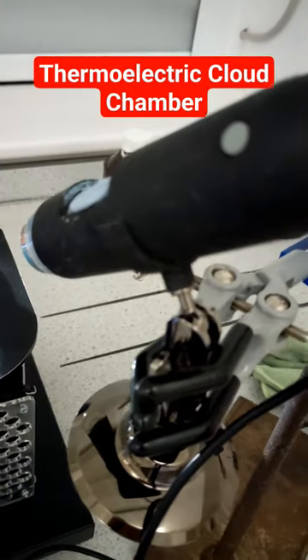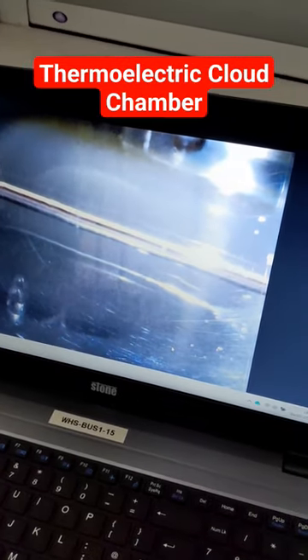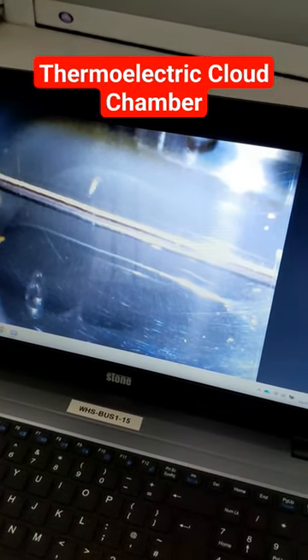Secondly, use a digital microscope or some sort of webcam so that everyone doesn't have to gather around and look at the tiny little piece of apparatus. It can be seen by everyone. You can see all the traces there.